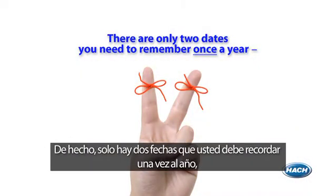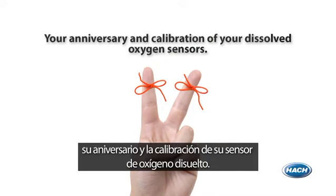In fact, there are only two dates you need to remember once a year: your anniversary and the calibration of your dissolved oxygen sensor.